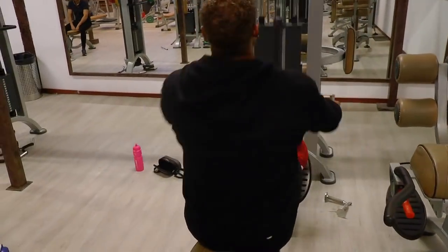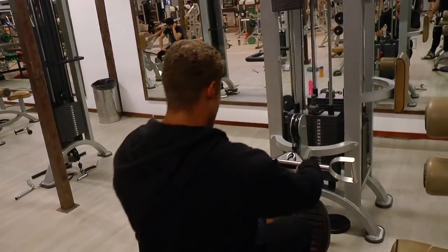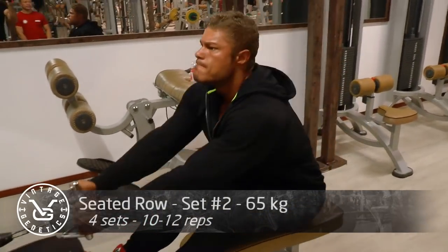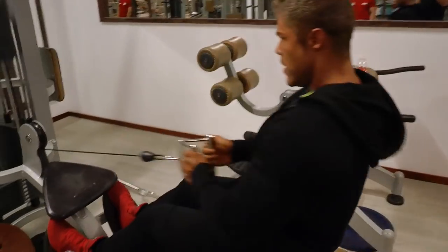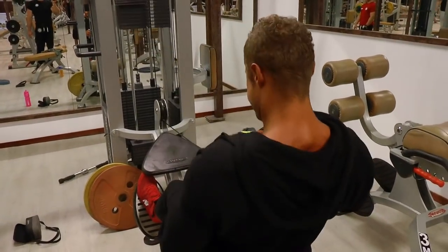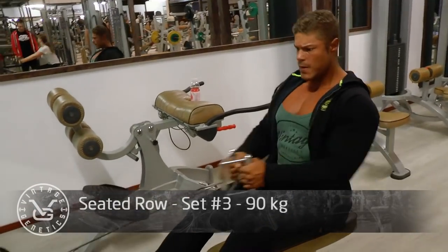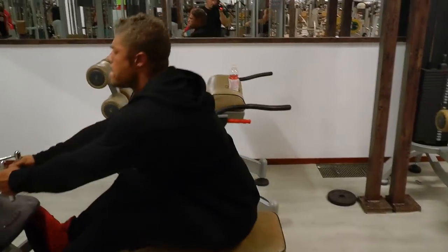We're starting out with the wide grip seated row, which is a very nice exercise to work back thickness. I like to start with it because I can really pull my shoulder blades back and feel the contraction and lactic acid building up exactly where I want. The moment you're not able to pull your shoulder blades back anymore on a rowing exercise, the weight is too heavy. As you can see, I'm keeping my back arched especially when I contract and pull my shoulder blades backward.